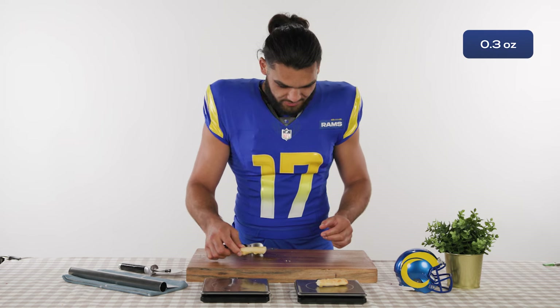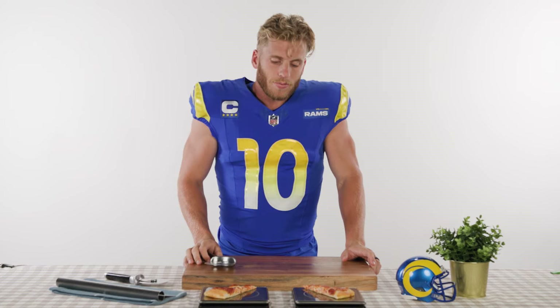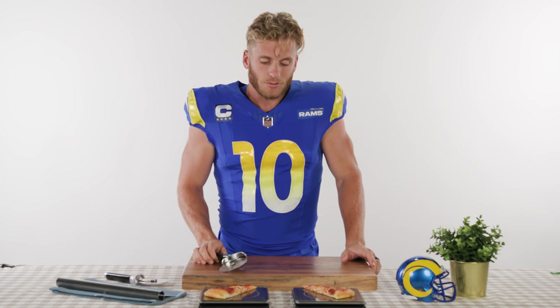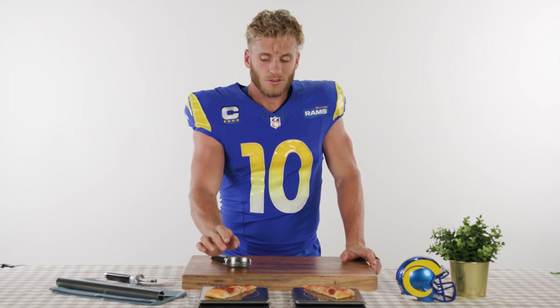One garlic bread down, and the other! Darn! But this is where I really come back to. We've got three substantial pepperonis with a small piece over here, and over here we've got two substantial pepperonis.